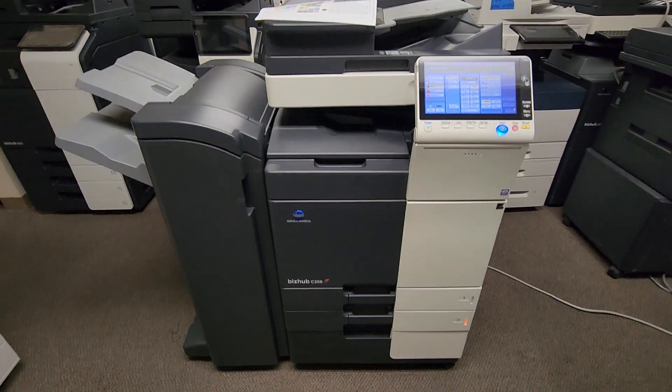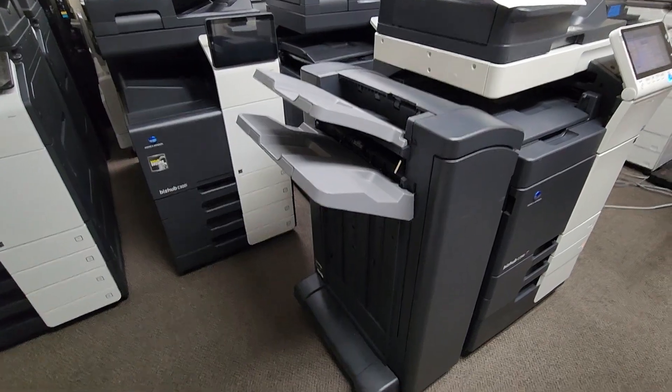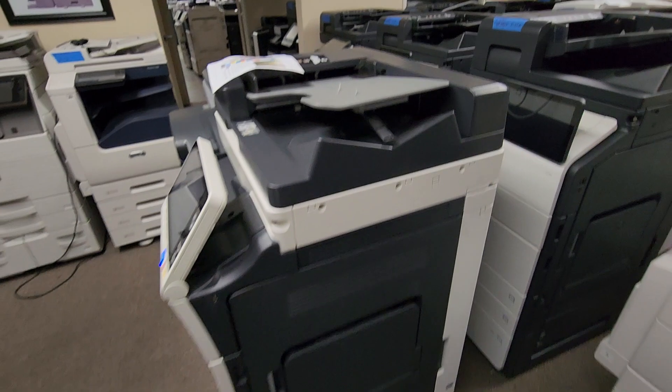Here's the front of the machine. Left side of the machine is the finisher — 50-sheet stapling finisher, optional. And here's the right side.